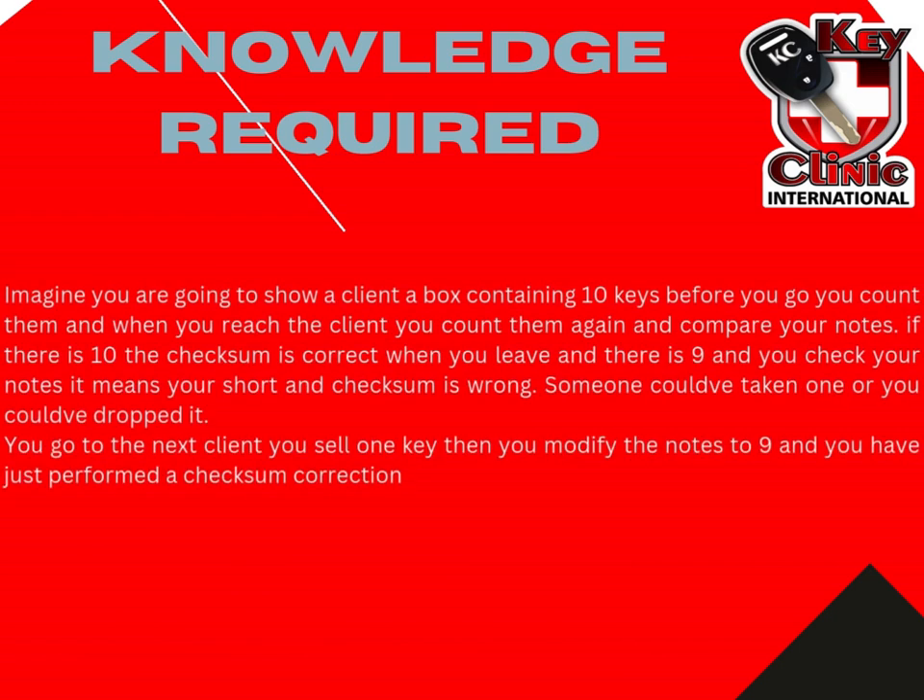What is a checksum? Let's say, for example, you are going to show a client a box containing 10 keys. Before you go to your client, he will count the 10 keys, take a note, write 10 on your note, stick it in your box, and then you go to your client. When you get to the client, you will then do a recount and compare your notes. If there are 10 keys in your box and you have 10 on your notes, then your checksum is correct.